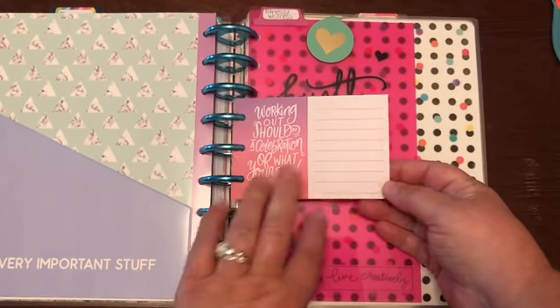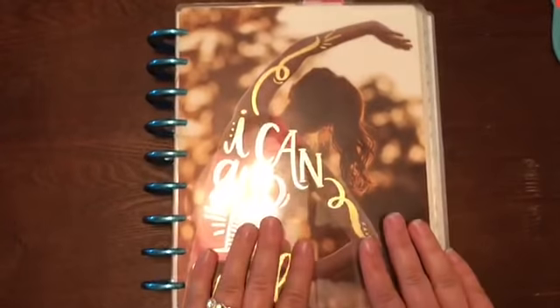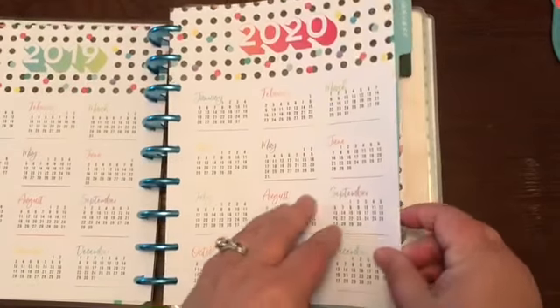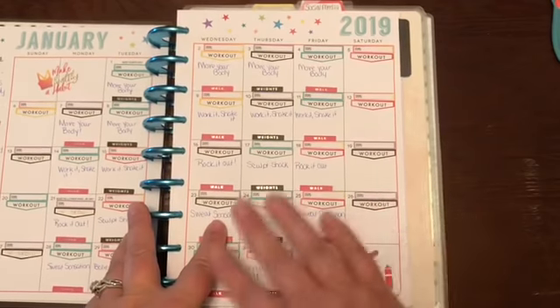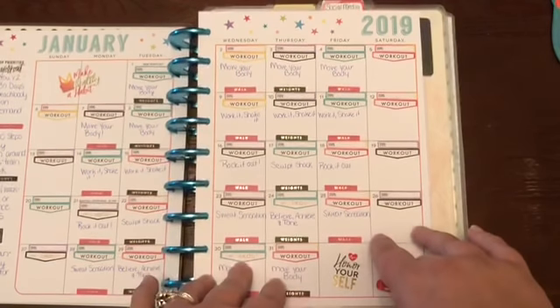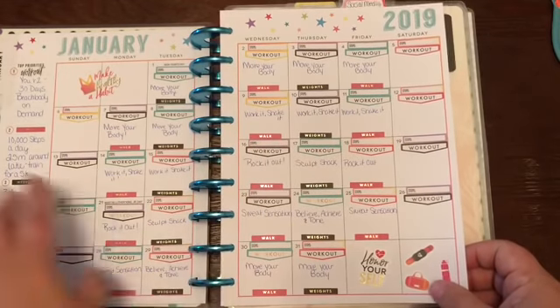I have a little journaling card that says 'Working out should be a celebration of what your body can do,' and then a dashboard that separates my fitness and wellness section. This is where the next transformation comes in - this is the Health Hero planner. I put six months of the coastal calendar in the coastal planner and only one month of everything else. So for January, I'm doing a Beach Body program and have my goals set up, then I'll go week by week.